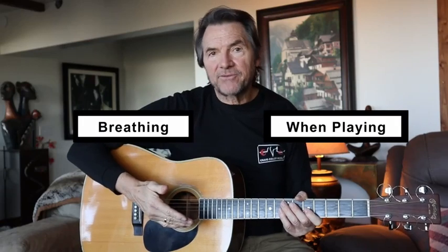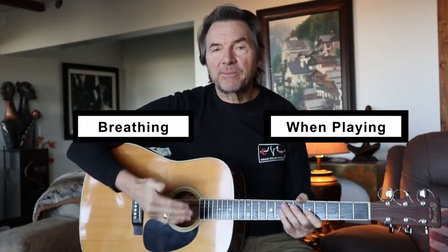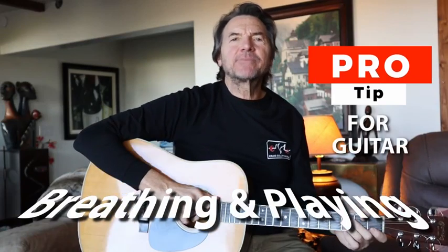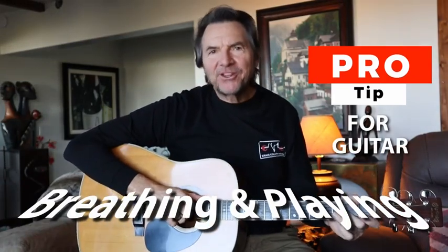So if you're working on a part in a song that you're having trouble with, make sure you think about how you're breathing while you're playing it and while you're practicing it. Hi, this is Craig with another Pro Tip on Guitar. Today we're talking about breathing — breathing while you're playing.